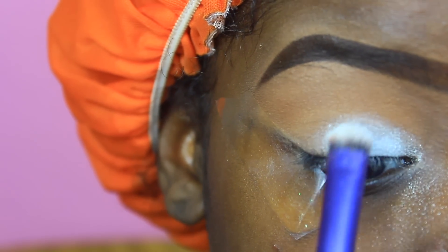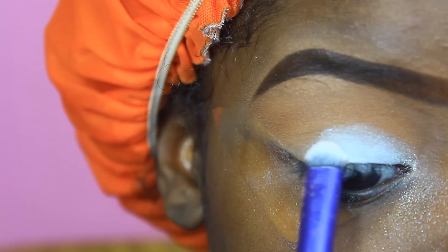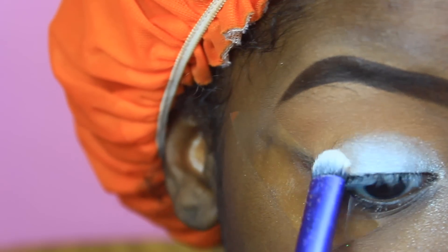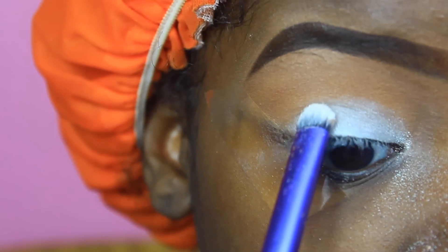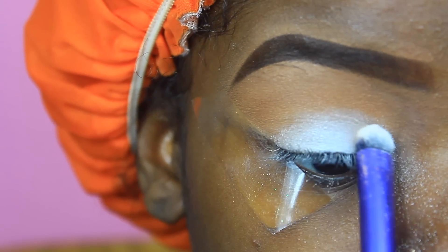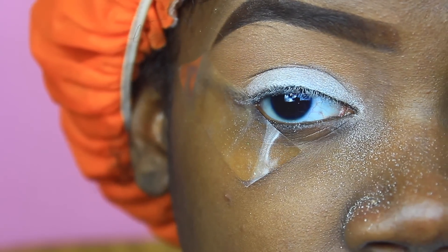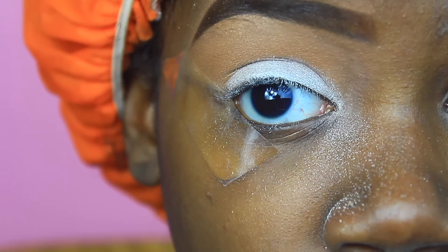This does have a lot of fallout so I would not recommend doing this after you do your makeup. I'm just going to be packing that on my eye — it's going to help with the whole glitter process.